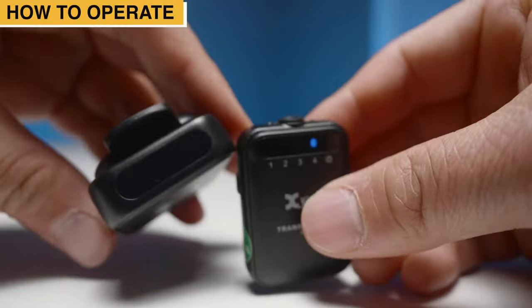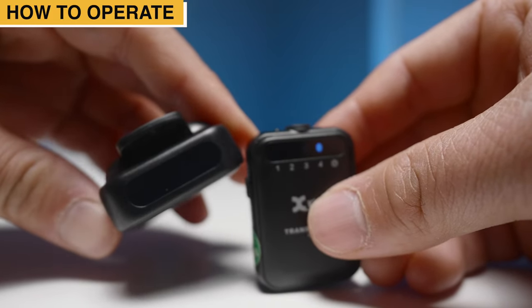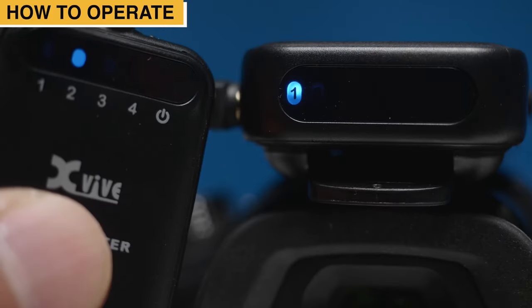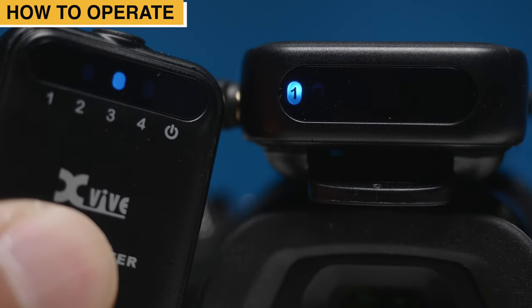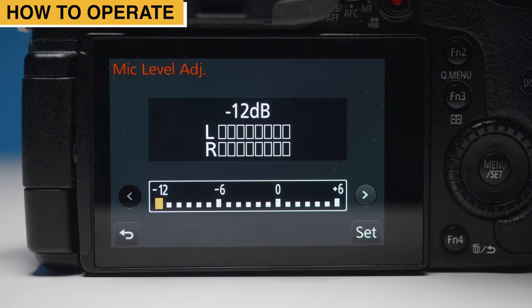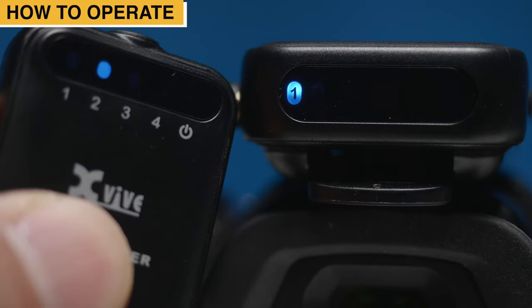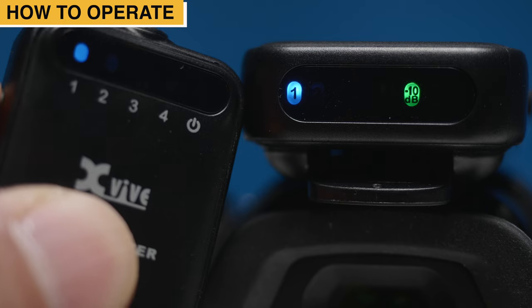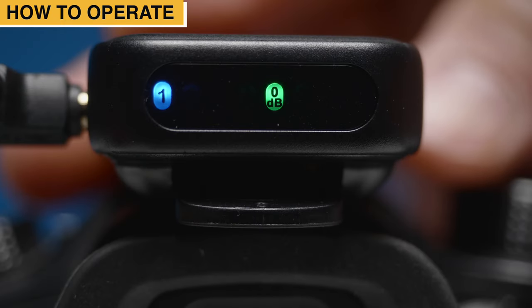To operate the U6, hold down the power button on the receiver and the transmitter until you see the blue LED lights turn on in the display. Make sure both the transmitter and the receiver LED status lights are pointing to the same channel number. If they are not paired to the same channel number, you will not receive an audio signal. Once both units are paired to the same channel, you will see a green LED show up on the receiver's display. This green LED tells you what output level you're set at. You have 0, negative 10, and negative 20 dB to choose from.